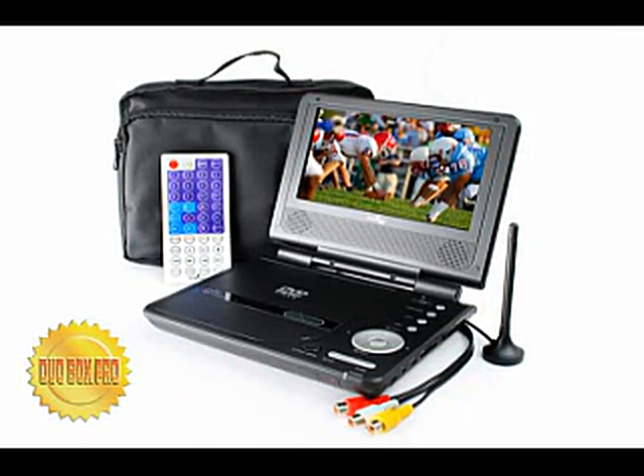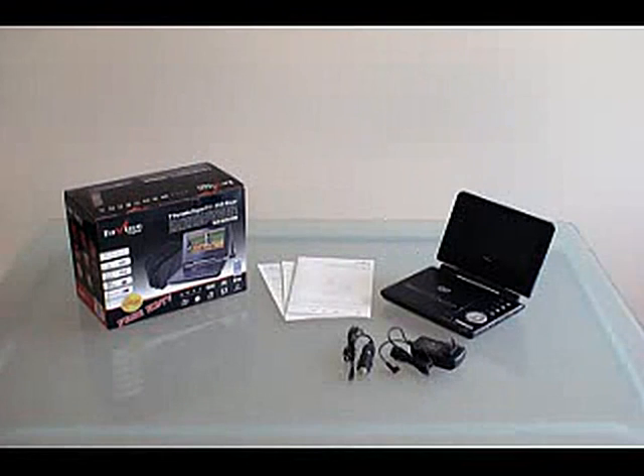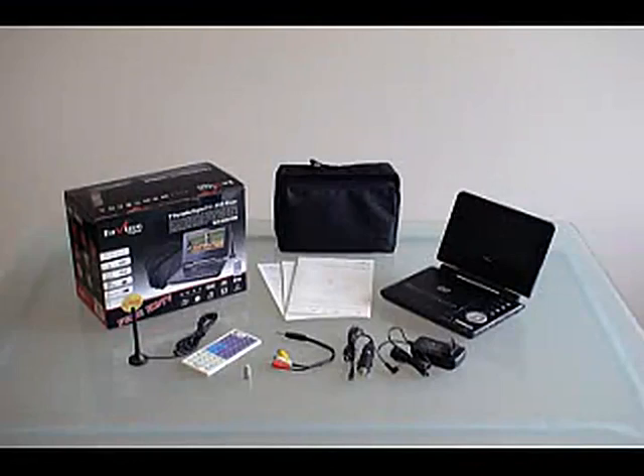This is the Envision Digital Duo Box Pro. It allows you to create your own entertainment center anywhere in your house, office, car, or even while traveling, thanks to the rechargeable built-in battery.